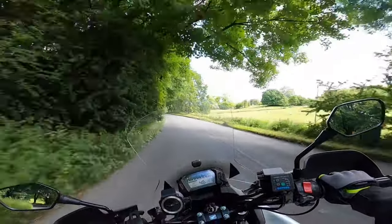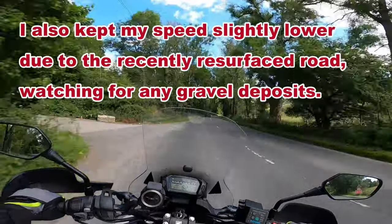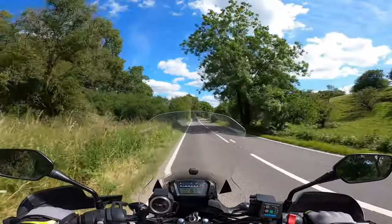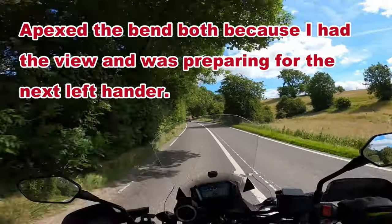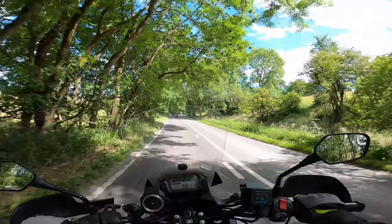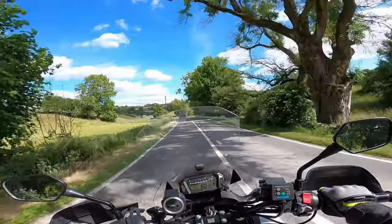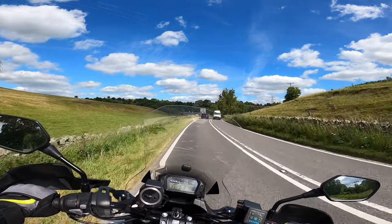Holding my position, seeing my speed's reduced, and then it picks back up once I've got the view. Positioned over to the left in position 1 for the right-hand bend. Looking all the way around the bend. No oncoming traffic, holding 3. The view opens up here, which is good, but there's a crossroads coming up.